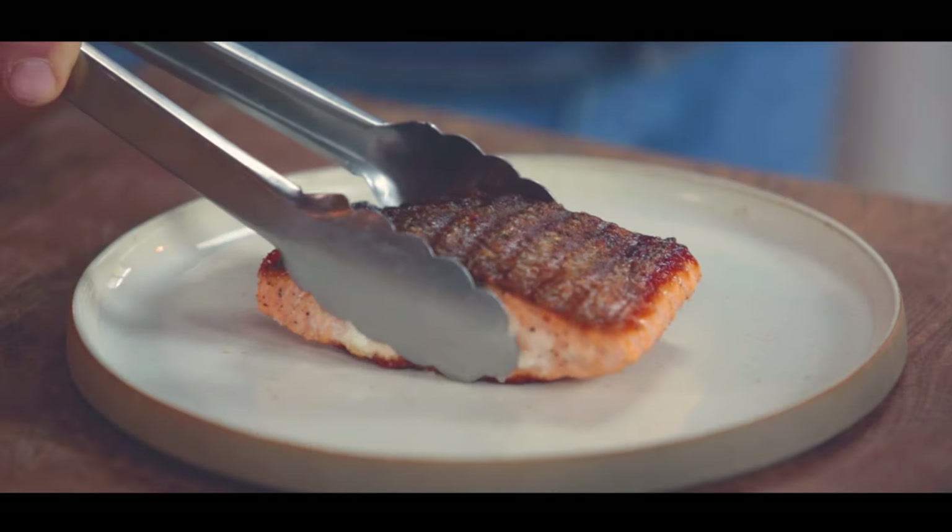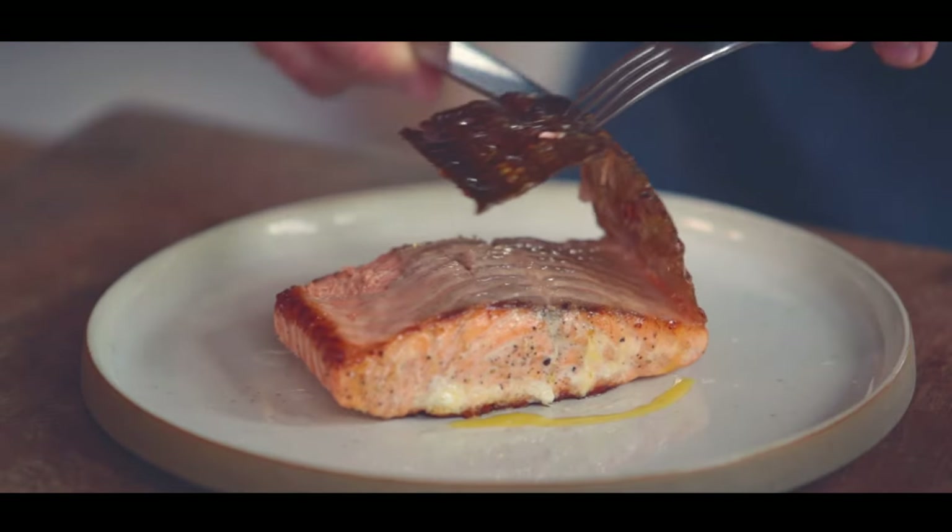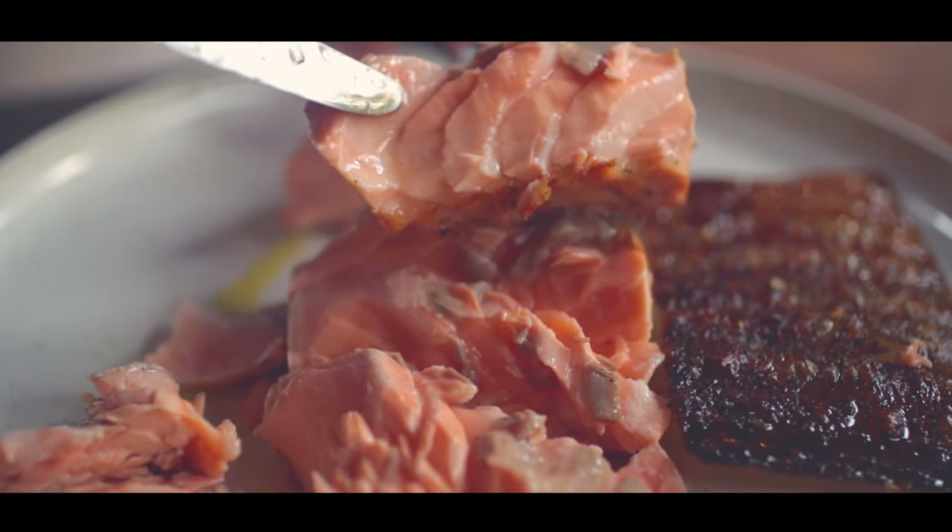After about three minutes, let the fish sit for about one minute. A beautiful, simply cooked piece of salmon. Amazing served with salads, veggies, and some lovely carbohydrates.